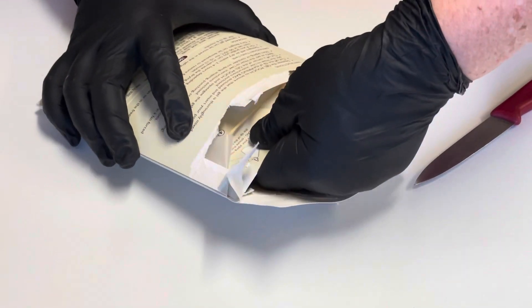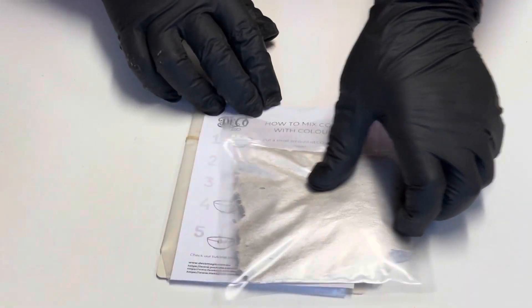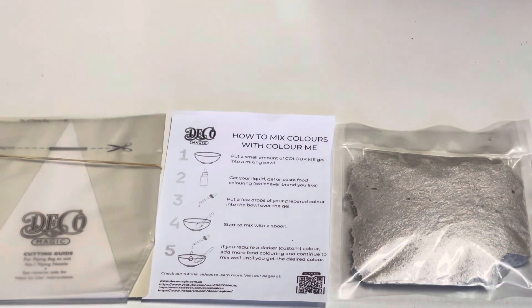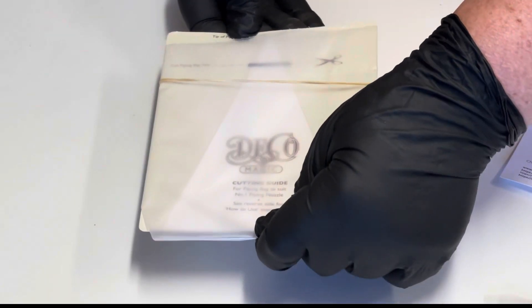Remove the contents of the wallet. You will find you have DecoMagic Colour Me gel, instructions, and the card. The card is wrapped in a piping bag for you to use for your decorating needs.